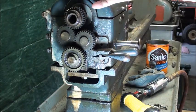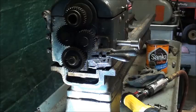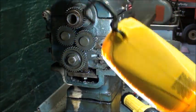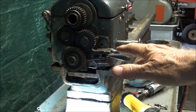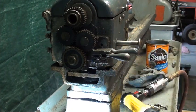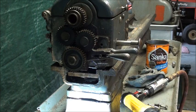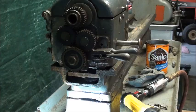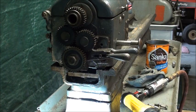Before I slide the headstock off, I will mark with layout dye exactly the position of it on the bed — I suppose it'll be stained and obvious, but just in case. I want to reassemble everything exactly as I took it apart. The ways on the bed perfectly align the headstock with the tailstock and the carriage, so I will have no misalignment.